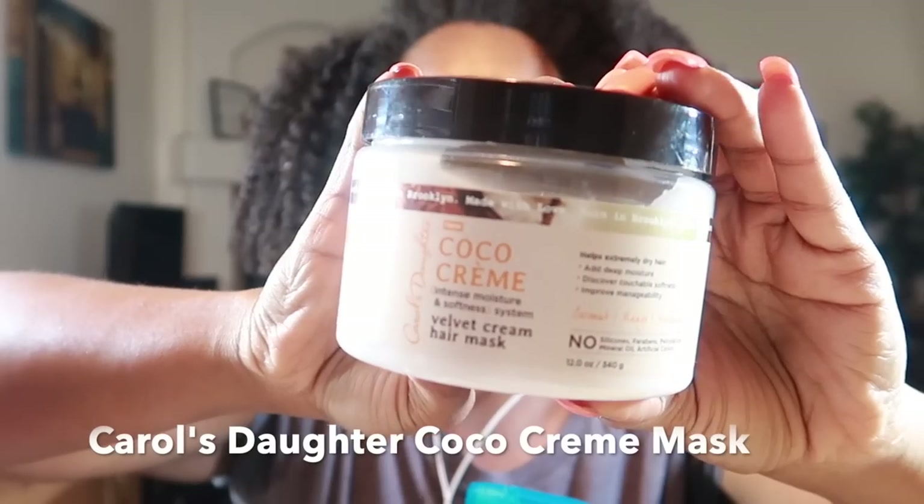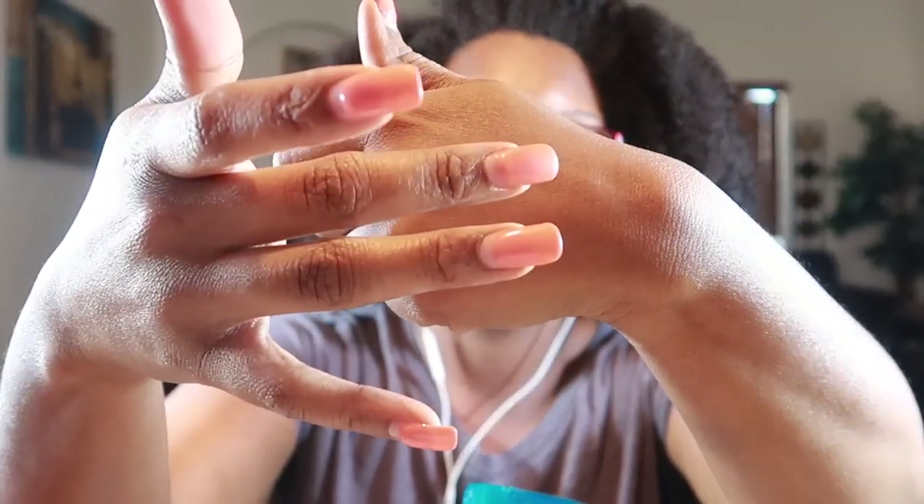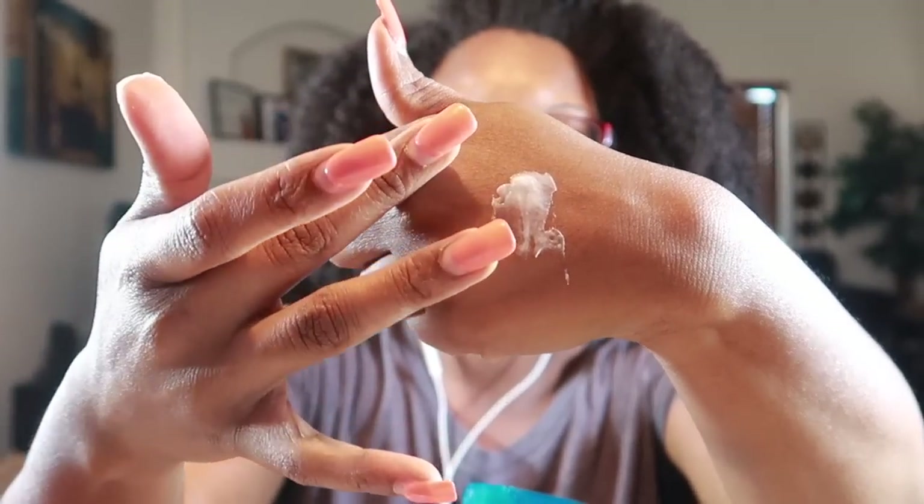Here's my review of Curl Starters Cocoa Cream Velvet Cream Hair Mask. I'm going to open this jar up and show you the consistency. This smell is interesting — a medium type consistency, not too thick, not too thin.